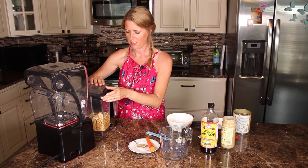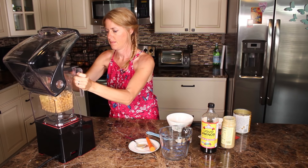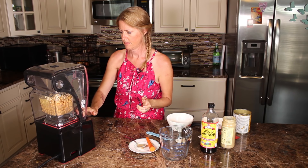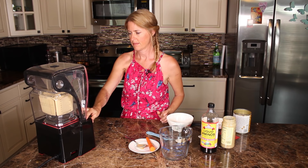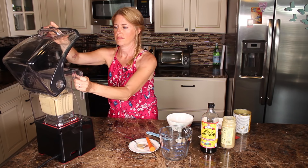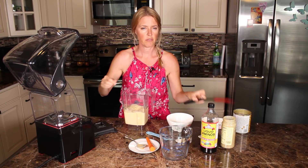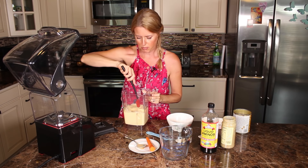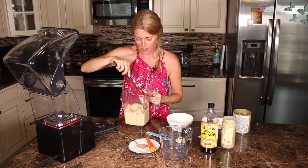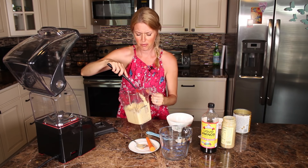Now we're just gonna whizz it up till it's nice and creamy. You might have to do this two or three times — it just depends on the strength of your blender. This is a pretty high speed blender so it can pretty much do it in one step. Let's see if it's smooth. It's perfect.